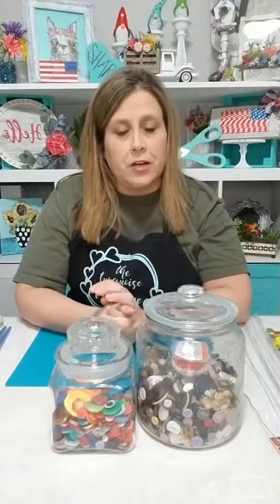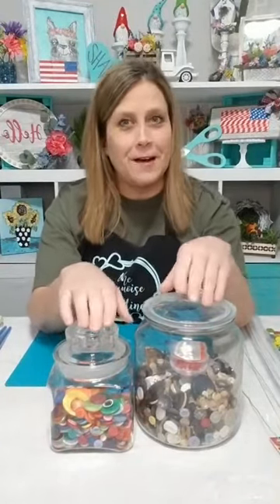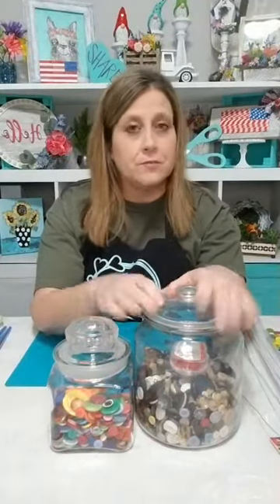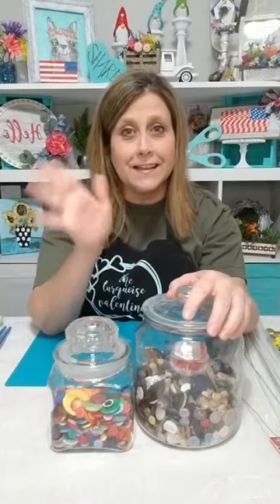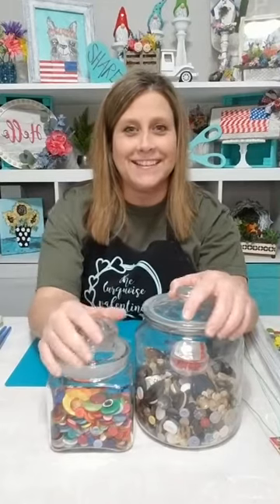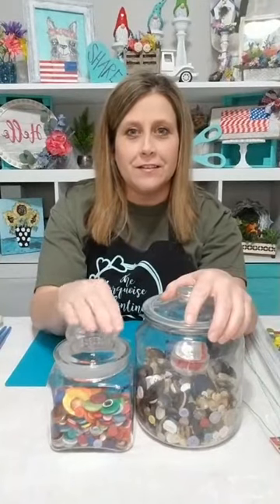Hey everybody, it's Lee with the Chart Boys Valentine, and we're gonna do some crafts tonight with bunches of buttons. I'm just gonna give it a couple of seconds for people to hop on, and we're going to craft up some cute stuff. Say hello when you get on so I'll know you're here. Hey Christine, hey Lori, hey Julie, hey Colin, hey Linda, hey Rochelle and Sylvia.